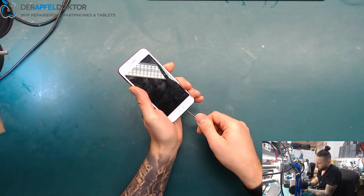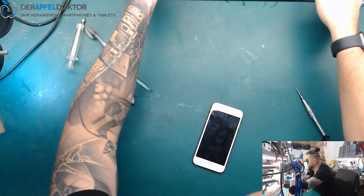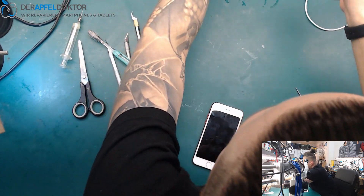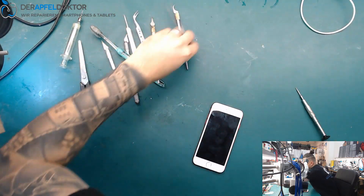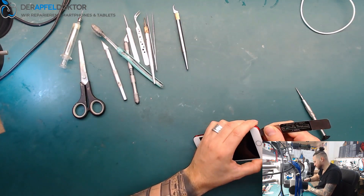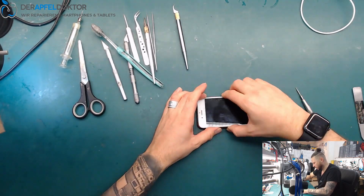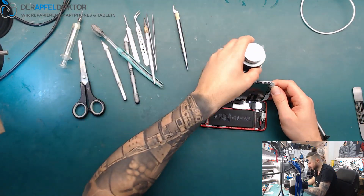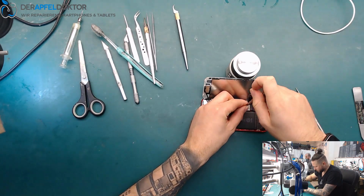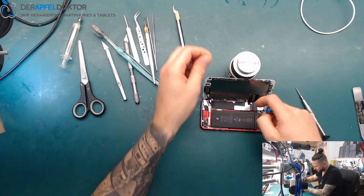Let's open the device — just need to get my tools out. I think it wasn't opened before because the glue is really, really hard. Now we just open the screws of the shield which goes over the LCD, home button flex cables, battery, and a lot of other stuff.